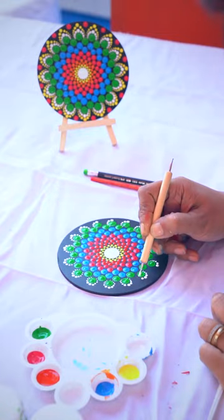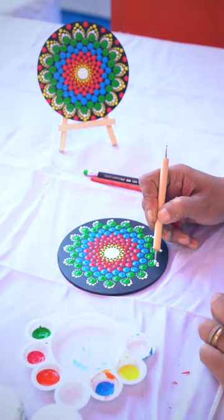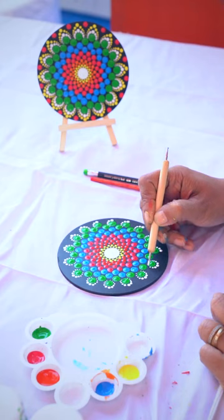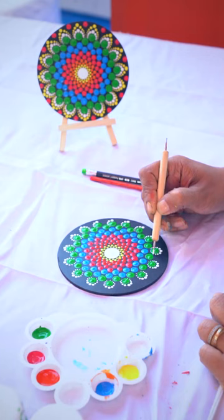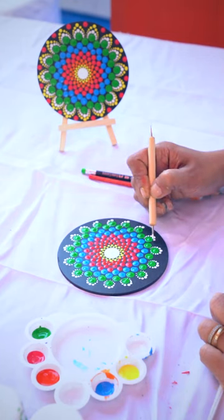To learn more mandala art, you all can follow my page orviartbox6, to learn more mandala and see a lot of other patterns for dot painting.